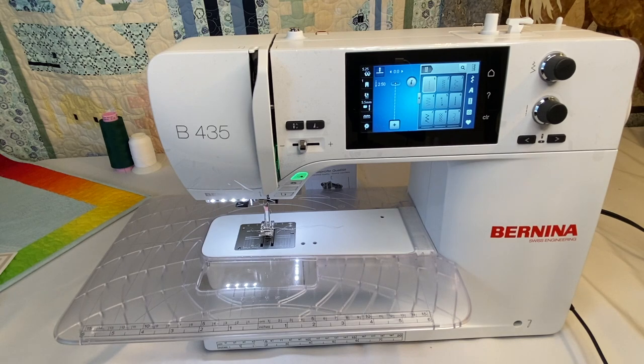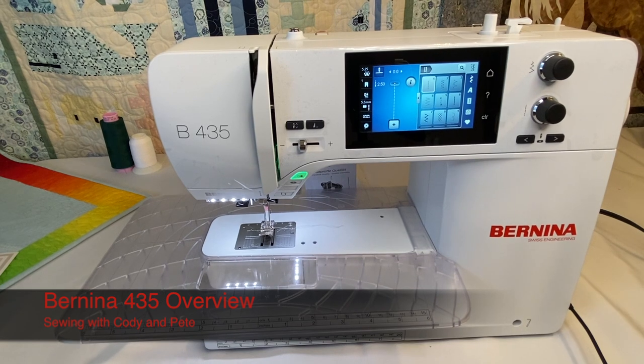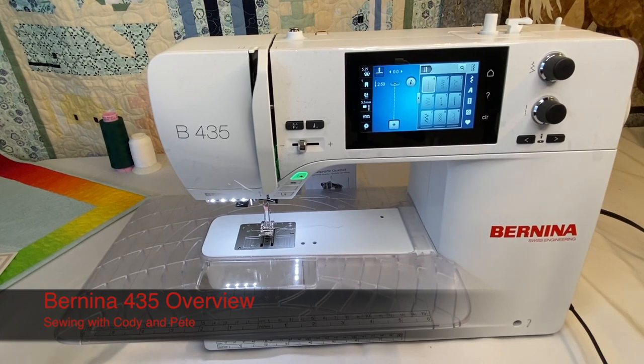Hi everyone, you're here sewing with Cody and Pete, and in today's video we are working exclusively on the Bernina 435 sewing machine. This machine is very similar to the Bernina 475, but the Bernina 435 is the first machine in the Bernina lineup. We're going to go over everything we really can with this machine — it's going to be an in-depth overview of the Bernina 435.